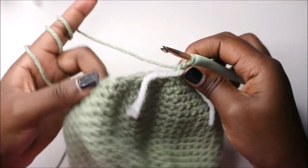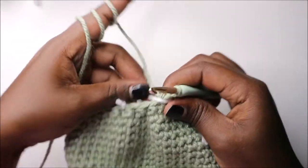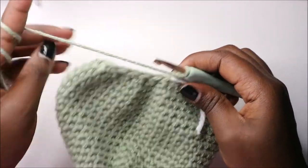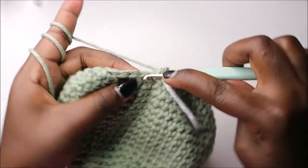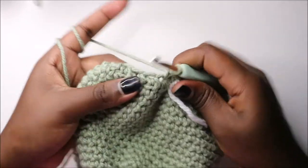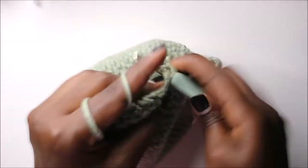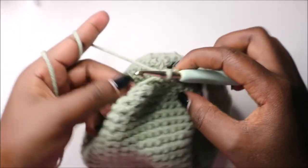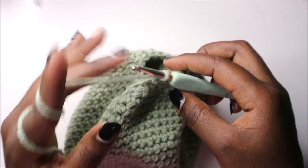For the next two rows — rows 24 and 25 — we are going to do single crochet in every stitch for a total of 24 stitches in each row. Continue doing single crochet all the way around in both rows, then we'll start the 26th row together.